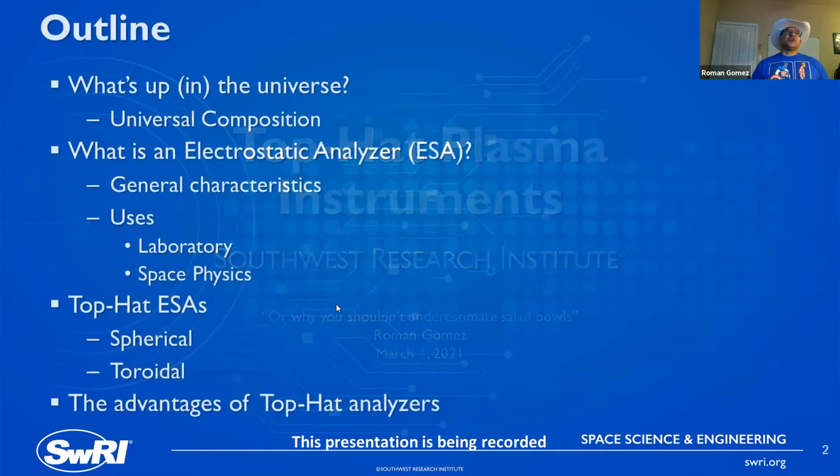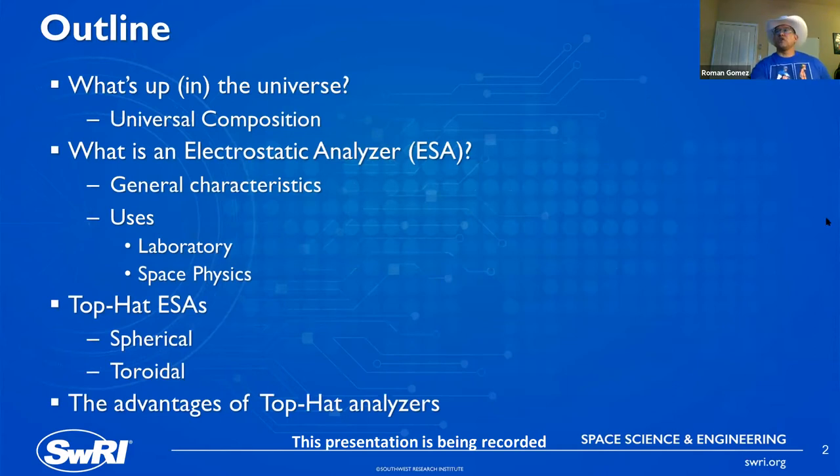To outline what we're covering: first, a little bit about what's up in the universe — what we're dealing with when we talk about composition. Then we'll go on to what an electrostatic analyzer is, which is the preferred plasma sensor. Then general characteristics and the quite versatile uses for this tool. And then we're going to shift our discussion to the top hat electrostatic analyzer, which comes in a number of different flavors — we're going to talk about spherical and toroidal top hat analyzers.